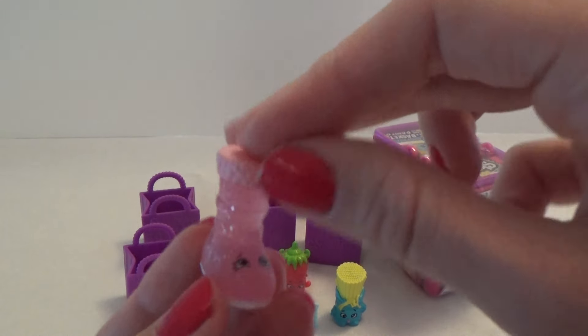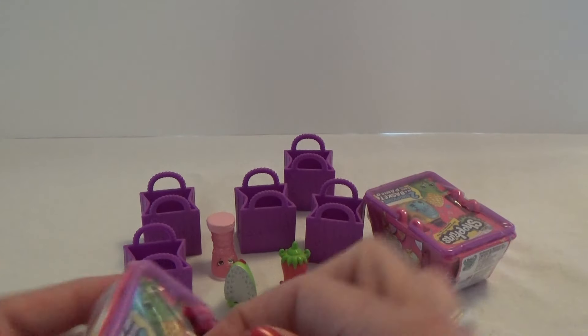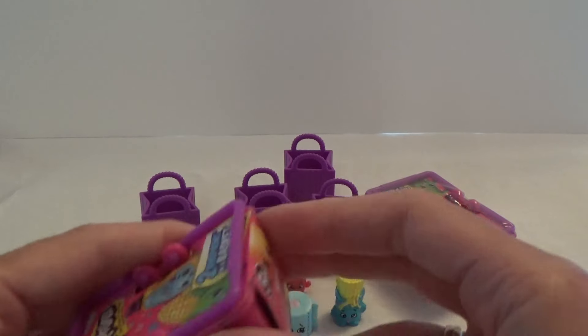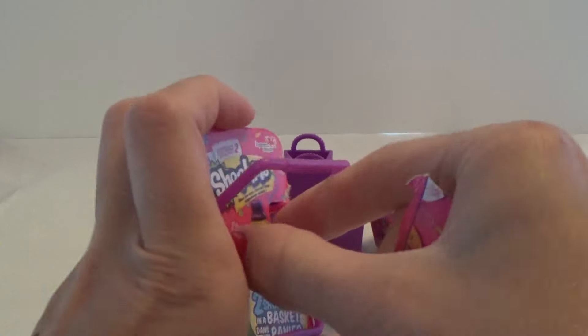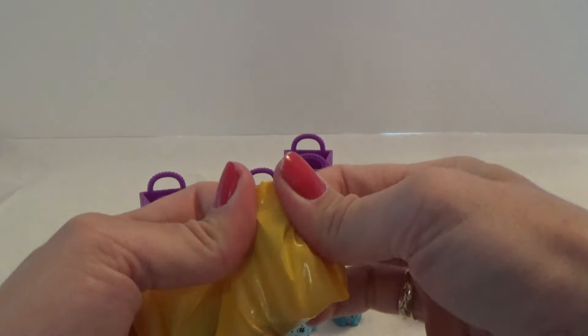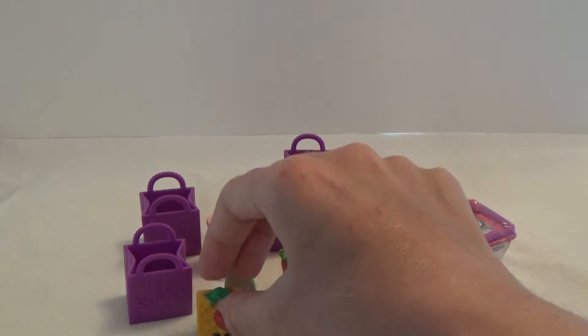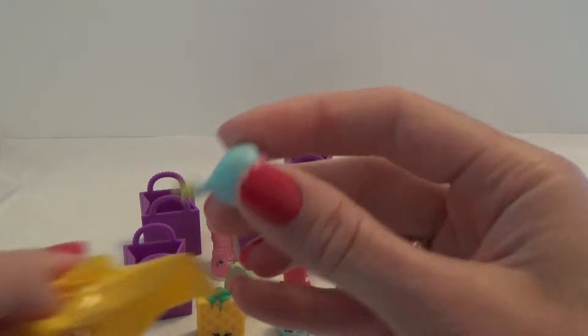I cannot remember if I have this one already, but she's very cool. Let's take a basket and see what we have in here. If I can get all of the caper off. Here we go, let's see what we have here. We have Wafflesue. And in the other one, we got Garlic Rose.